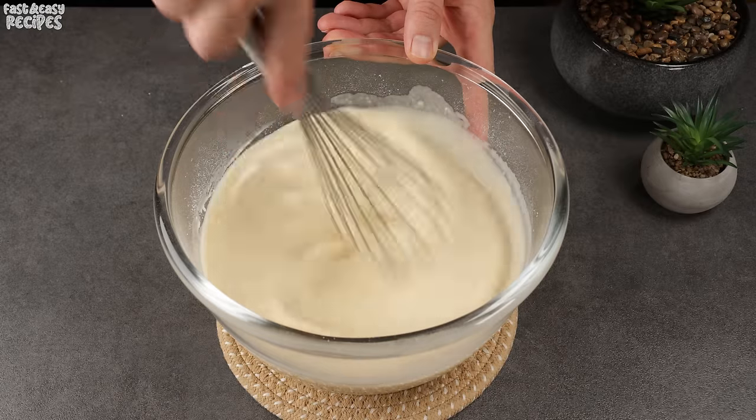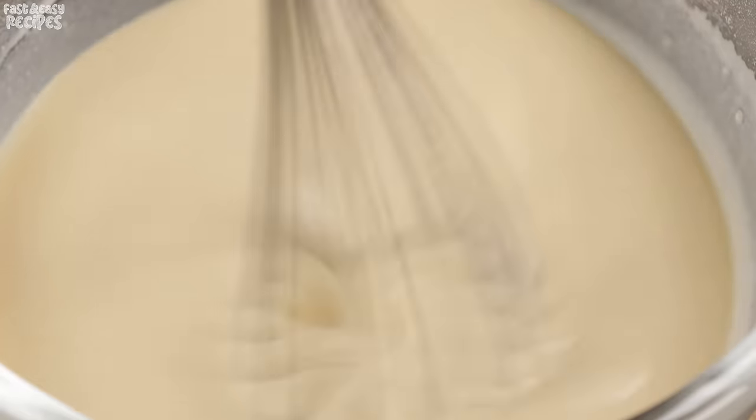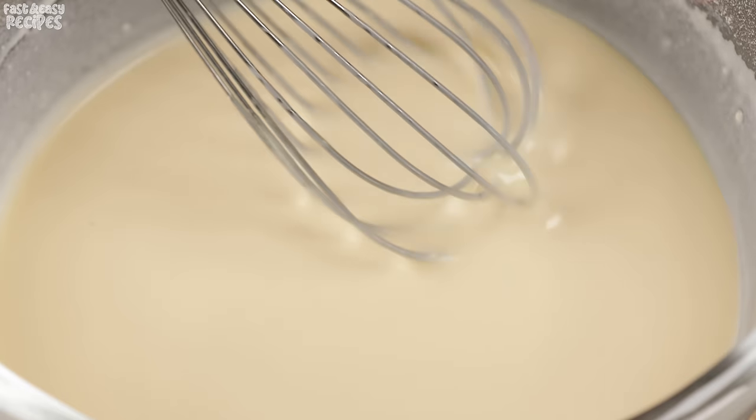As you can see, we mixed the batter without a mixer, using only a whisk. And look at how smooth, uniform, and free of flour lumps it is.